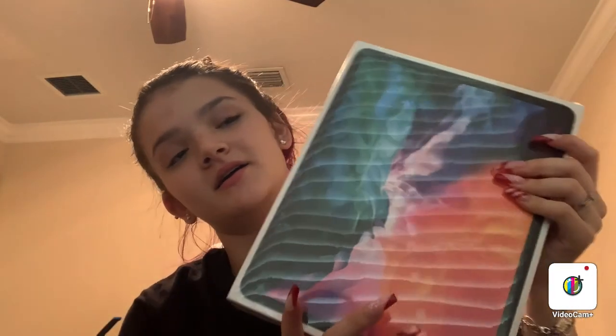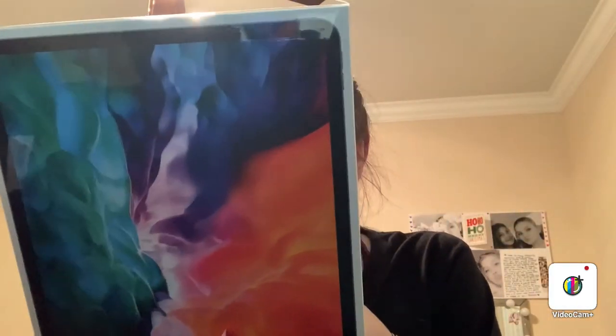My biggest gift, which I'm very excited for — I got the new iPad Pro 2020 edition, the 12.9 inch. It has 256 gigabytes on it. It's a fourth generation. And I got the Wi-Fi, not the cellular version. But I'm going to open this with you guys. Before I do that, let me show you everything else.